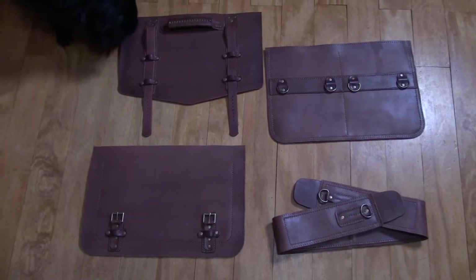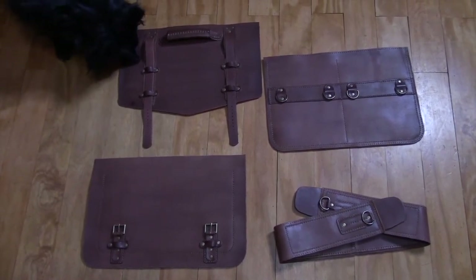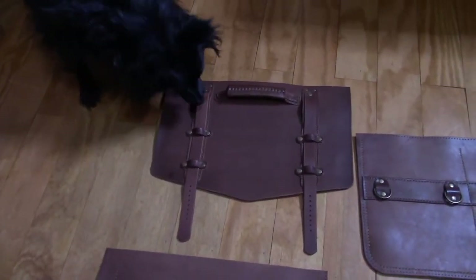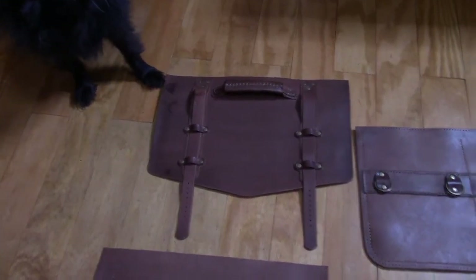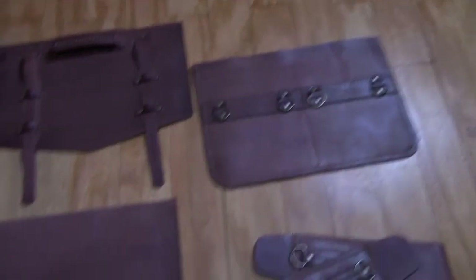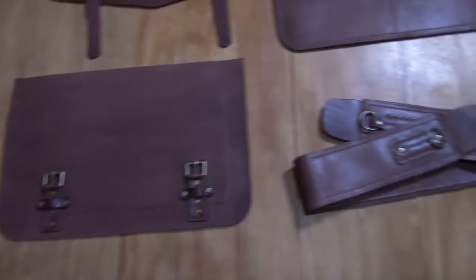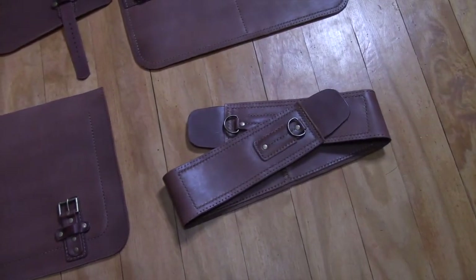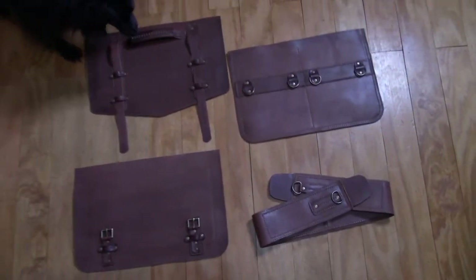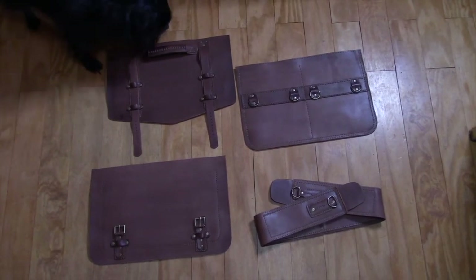We are at the point where I've got all the main pieces together except for the carrying strap. I've got the top/front piece of the case, the back panel, the front part of the case, the underside — that all makes up the body of the case. We're going to go ahead and start assembling this.